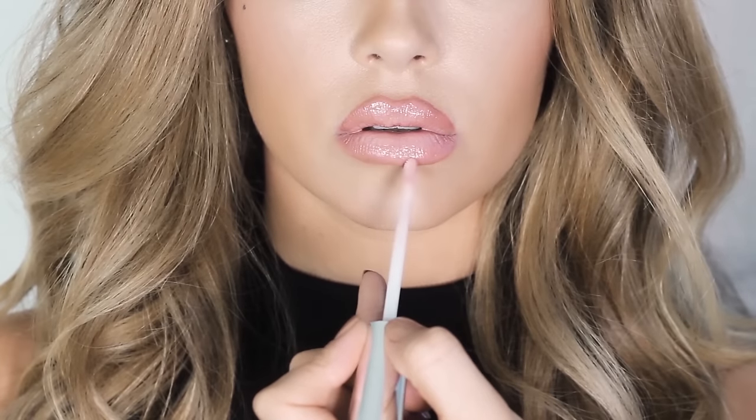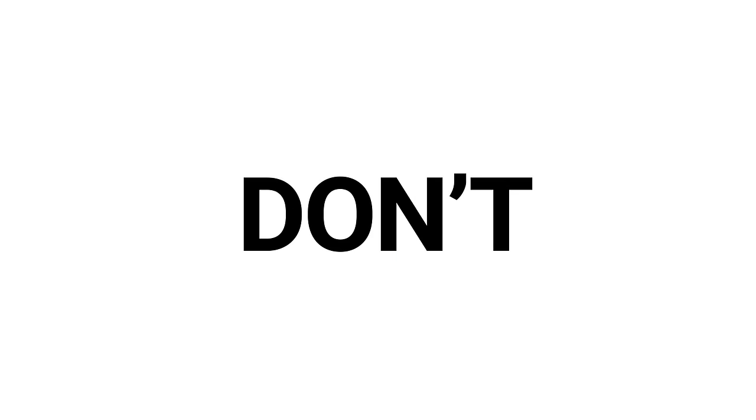Just remember guys, when you're first trying this technique it does take practice, so don't be too discouraged if it's not looking exactly how you want it to. Just keep trying and you'll get the hang of it. I'm excited for you guys to try these steps and hopefully they help you achieve beautiful lips like this — and not like this! So that's it guys, this is how we got these pillowy, puffy, pouty lips. You just want to smooch them, don't you? That looks so good, that looks so cute.